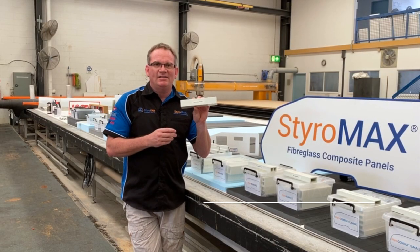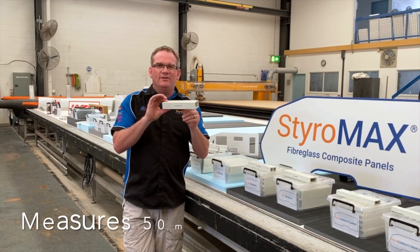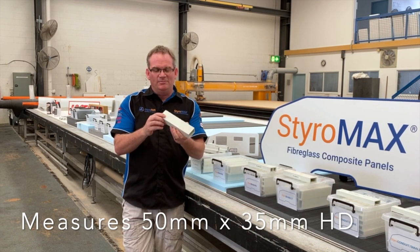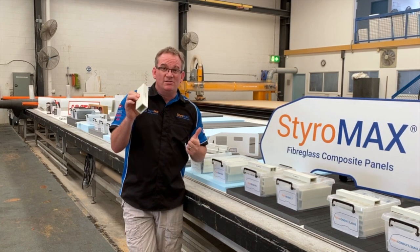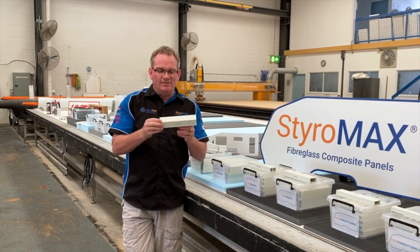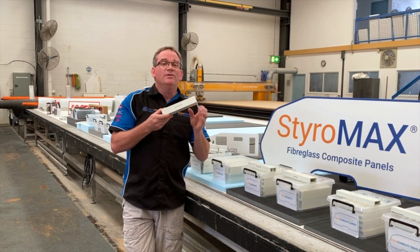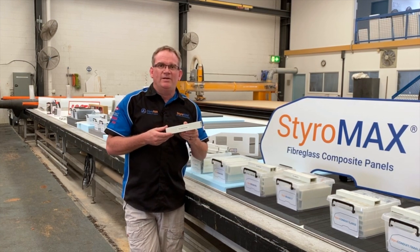Styro Beam XHD is the biggest in our range, measuring 50mm by 35mm — this is a serious bit of pultruded beam used in thicker panels. Typically expedition vehicles or refrigerated truck bodies might use these. It is a heavy duty beam and will not fit any of the RV or trailer range of panels.